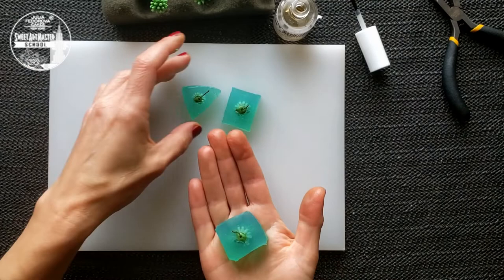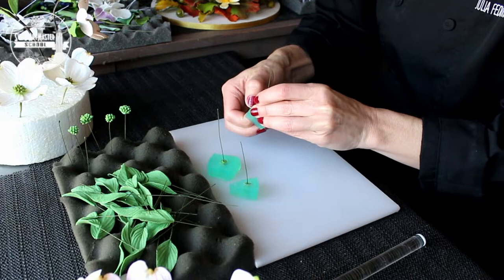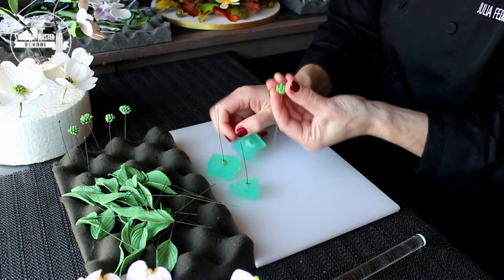Take dogwood center molds from the freezer and separate them right away. Leave the centers for drying at least for 6 hours.